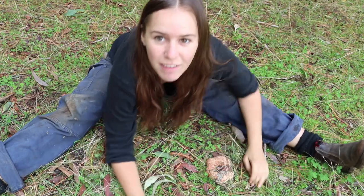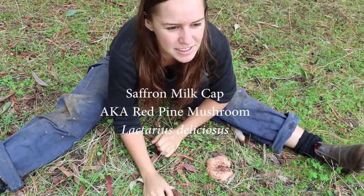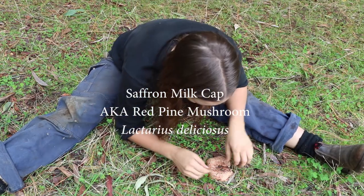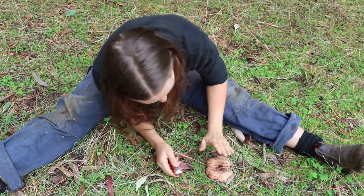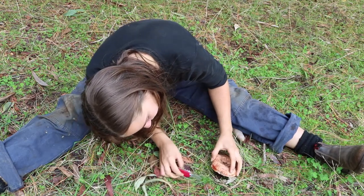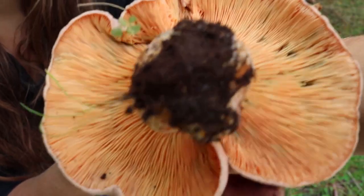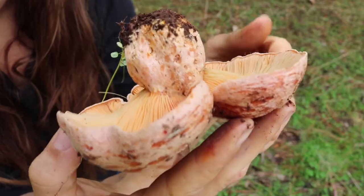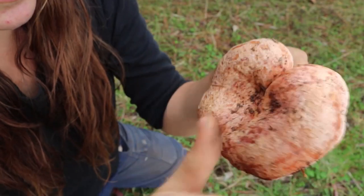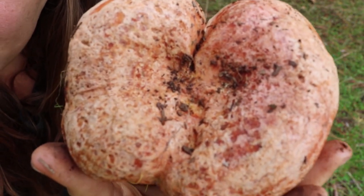Jackpot — we have a saffron milk cap here. Lactaria deliciosa — so lactose and delicious. And that one's just ripped off on its own. You've got the orange gills, the spongy pattern on the side, and this orange and white pattern on the top.